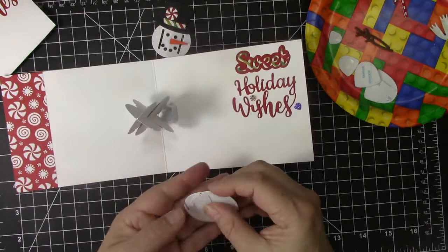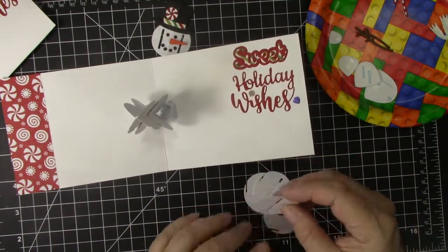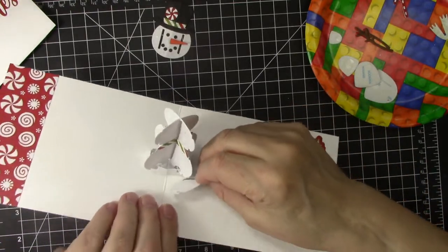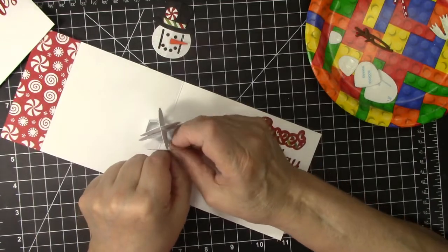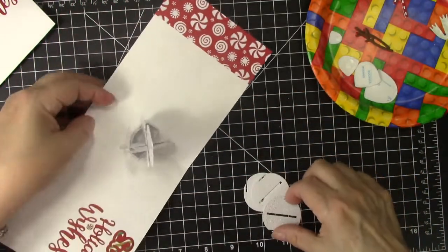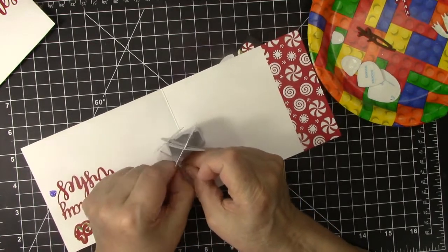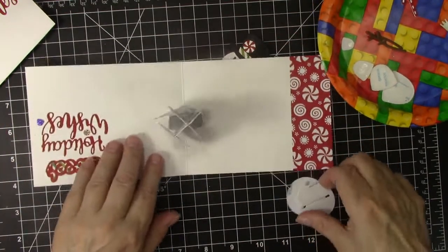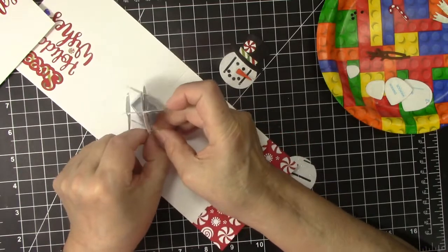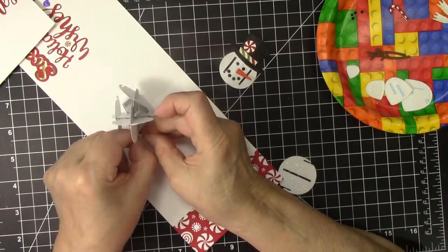Now we have four circles that have notches down the center and also here, and those are going to form the body. You're going to put each of them on — see the notches here and here. We're going to slide this in and then maneuver it a little bit until the top snaps in place. We're going to do it on all four sides — slide it in the bottom notch and then maneuver the top one just a little until it snaps in place.